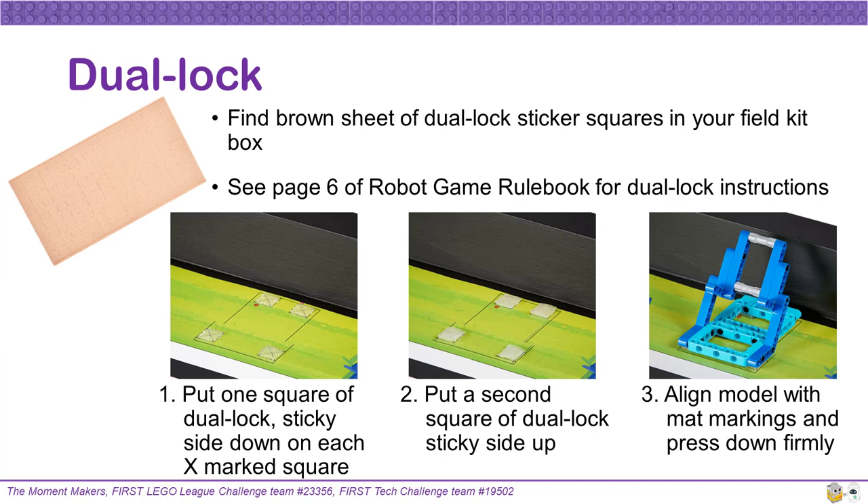Many of your mission models will be firmly but removably attached to your mat using the dual lock enclosed in your field shipment box. Page six of the robot game rulebook discusses how to apply the dual lock itself, from pages six through ten discussing the correct positioning for all of the mission models on the field. Verify positioning of each mission model before applying any necessary dual lock. Only focus on applying dual lock to one mission model location at a time. After you have verified where a specific mission model goes on the mat, peel off one square sticker of dual lock for each x-marked square of that area. Next, peel off second squares of dual lock and place these on top of each of the first squares, with the second layer being sticky side up. Finally, take your mission model, carefully align its position with the black markings on the mat, and press down firmly, allowing the second layer of dual lock to stick to it. You should hear a popping sound as each square of dual lock firmly snaps together.